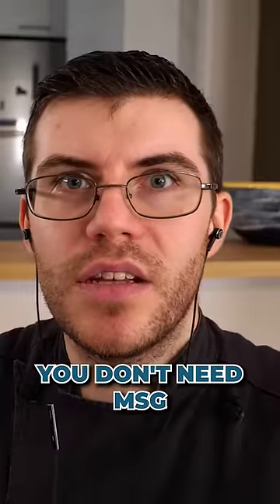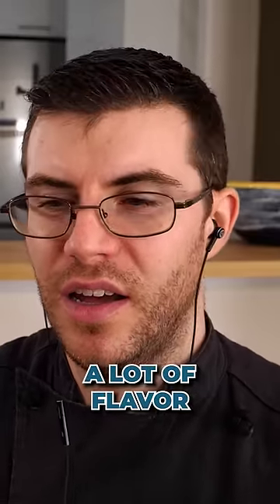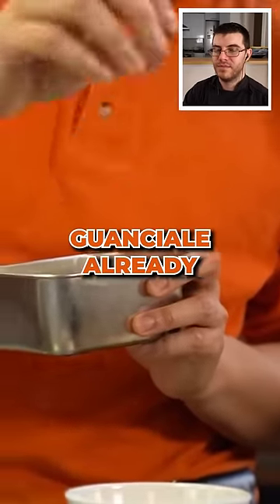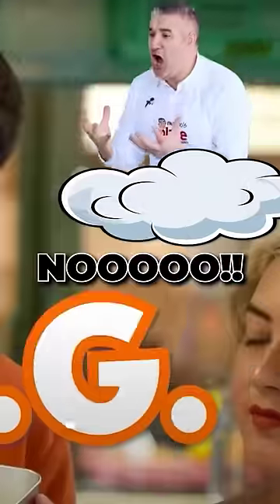No. You don't need MSG in carbonara. You already have a lot of flavor. Don't put too much because guanciale is already quite salty. Let's see what Vincenzo thought about him using some MSG. No.